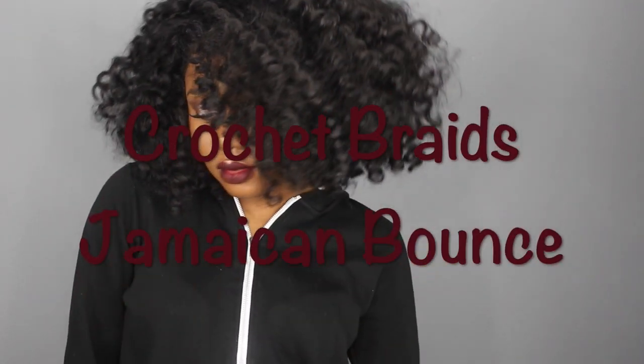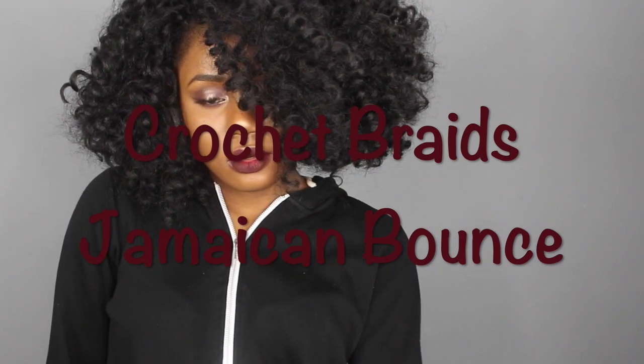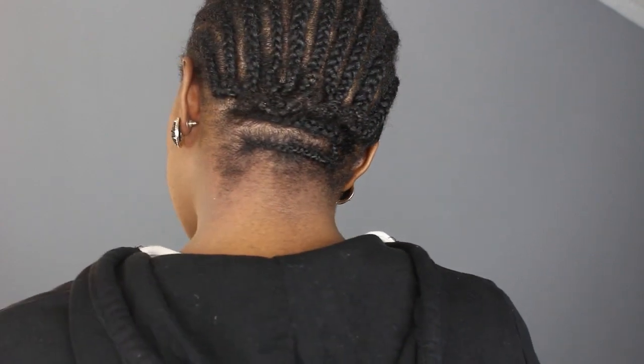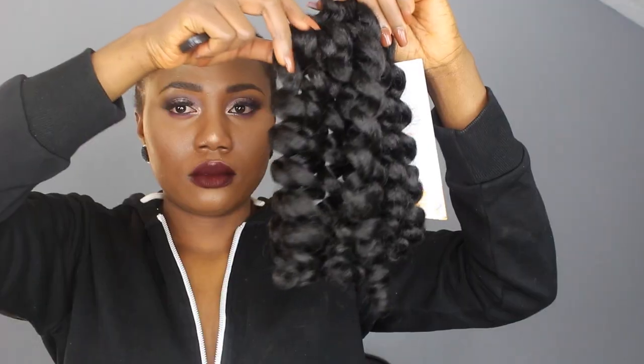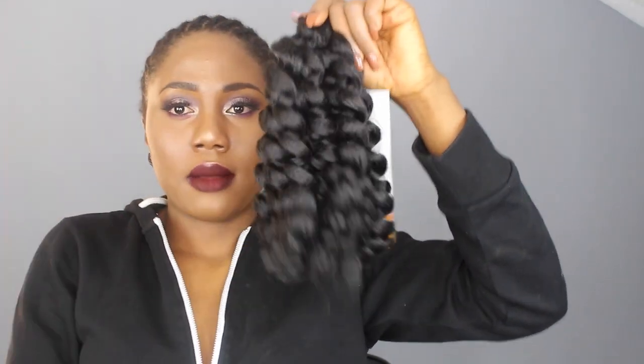Hey guys, so this is going to be a short tutorial on the Jamaican Bounce. Let's just jump right into the video. Here is my braid pattern — I just braided my head to the peg, and I did a braid at the end of my edges in case I need to pack it up.